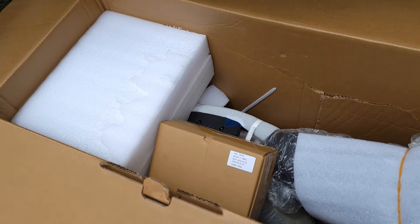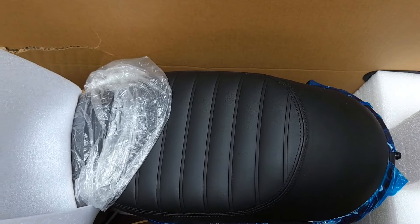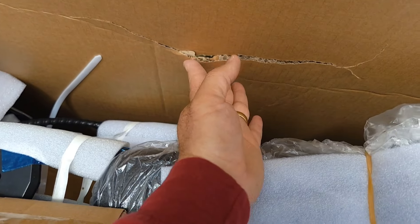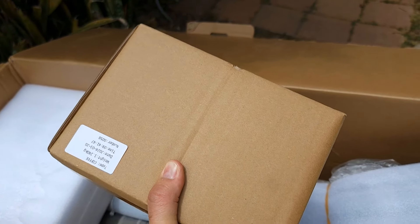That's how it looks from the top. The damage didn't go through much, so everything should be fine inside. There's a box — let's open it up to see what's inside.